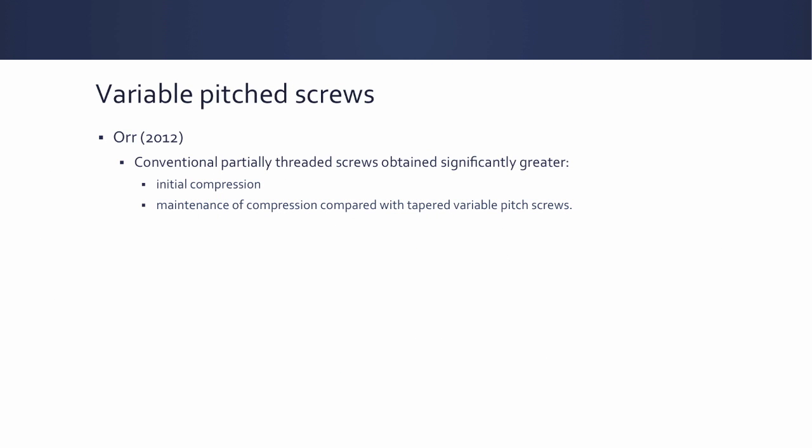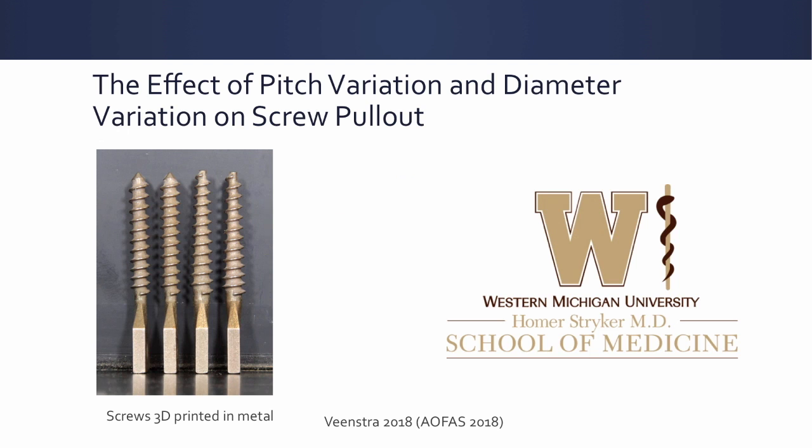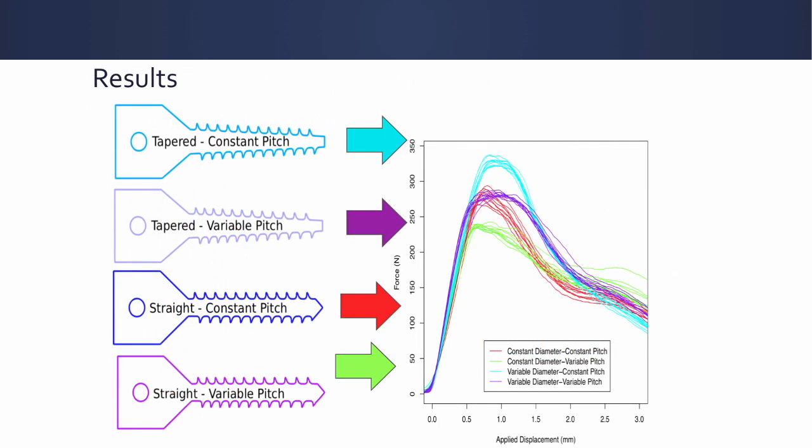On variable pitch screws: a 2012 study found that conventional partially threaded screws had higher initial compression and maintenance of compression compared to variable pitch screws. We also did a study at our institution where we 3D printed screws varying both diameter and pitch to simulate a variable pitch, variable diameter screw. What we found was that the constant pitch, variable diameter screw was the strongest, while the straight diameter, variable pitch screw was the weakest.